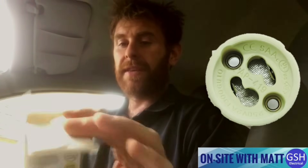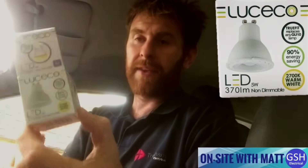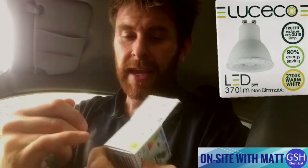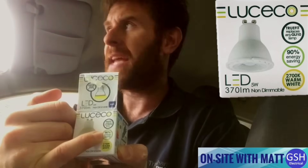The LEDs I've chosen to replace today are these 5-watt versions, and it states on the box that they're 90% energy saving. So let's do a little bit of maths. The customer has 10 halogens at 50 watts each — that's 10 times 50 watts, which gives you 500 watts, so that's half a kilowatt.